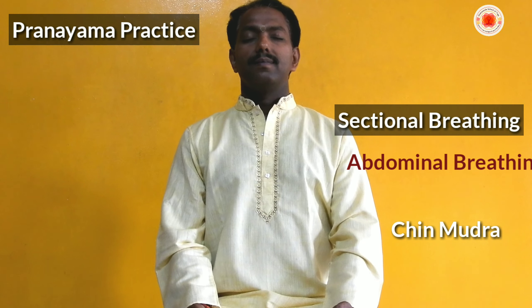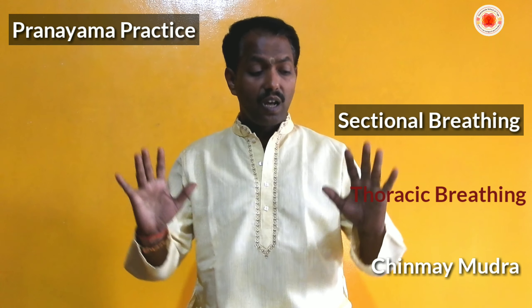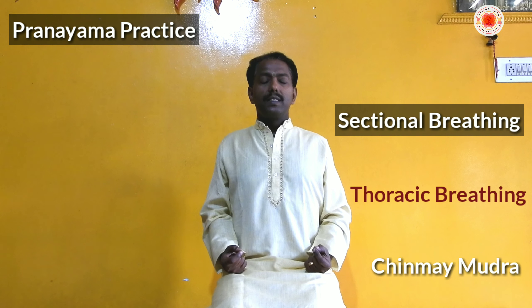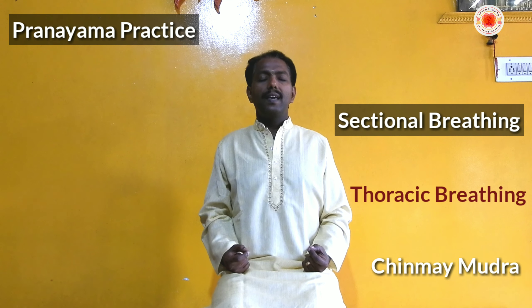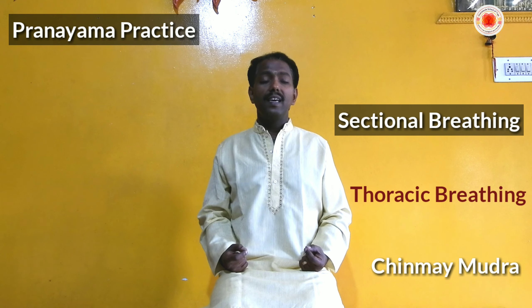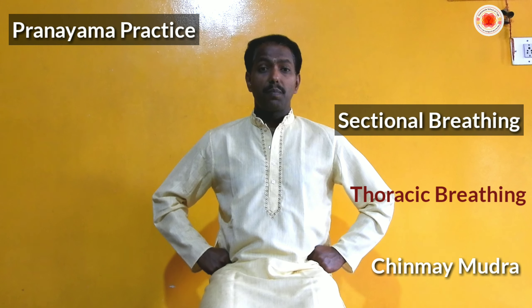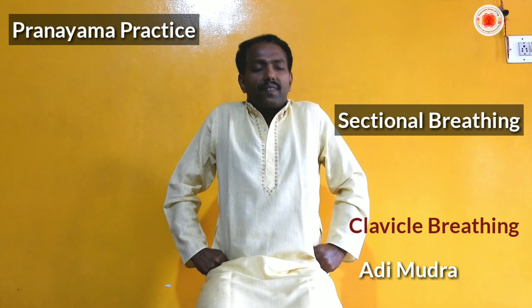Another way is with Nasika Mudra — we can do alternate nostril exhalation. You can keep your palm on the stomach and do active exhalation; the pressing will activate the digestive system and the flapping will increase the vital energy. When doing both nostrils together, both palms can be kept on the stomach for forceful exhalation. For single nostril Kapalabhati, do forceful exhalation through one nostril as many times as you can, then switch to the other nostril.